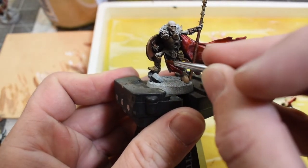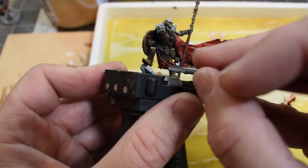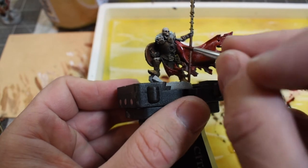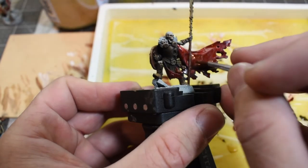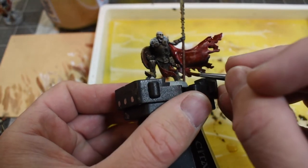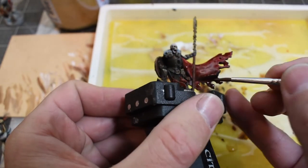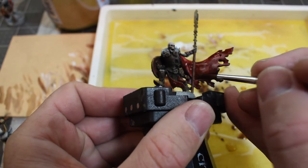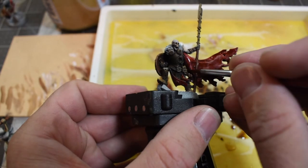One of the things I hate about painting red is that if you mix in white for highlights it looks pink. So I want my shadows to be a nice deep dark sanguine red, and when I do my highlights later I want them to be a bright, saturated, fresh blood red.